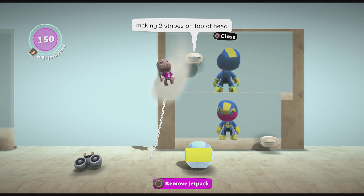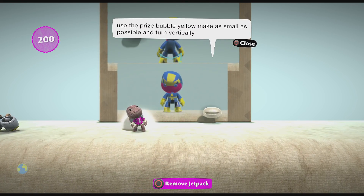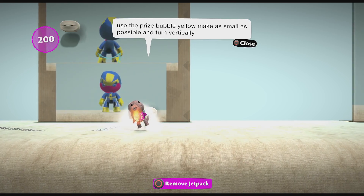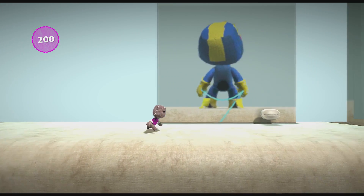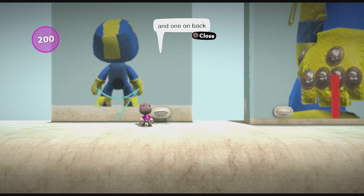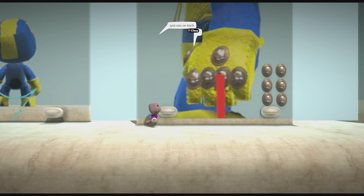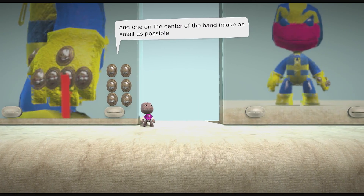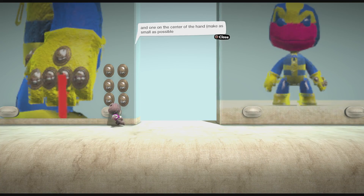Making two stripes on top of his head. Use the prize boat with yellow button, make it as small as possible and turn vertically. I just lost you there, but whatever. There you go, and one in back — that's pretty good. Look at the gloves, what are these made out of? Like buckles. Add one in the center, make it as small as possible. Cool, pretty cool.